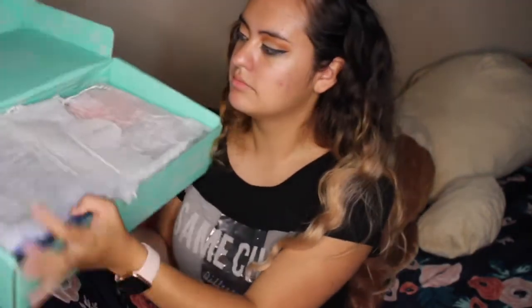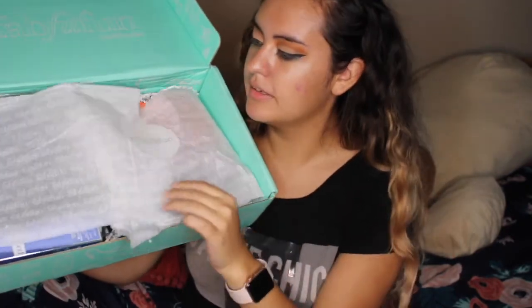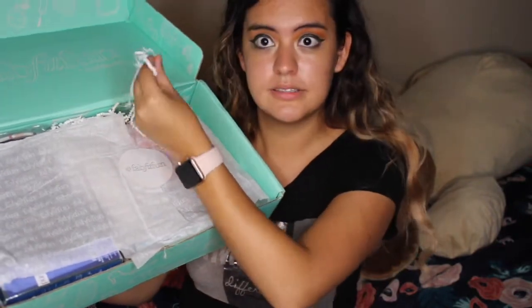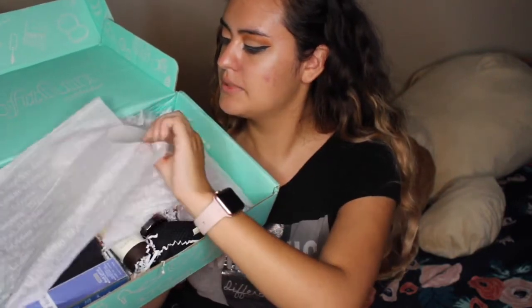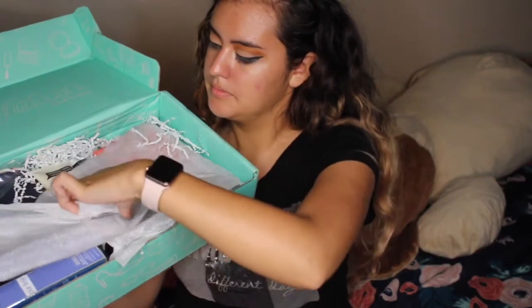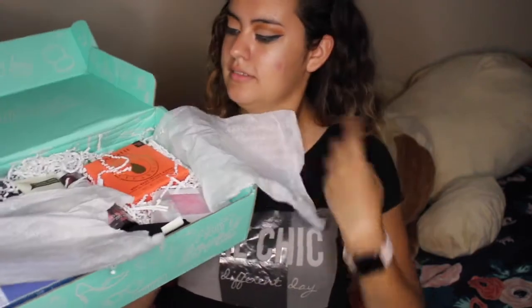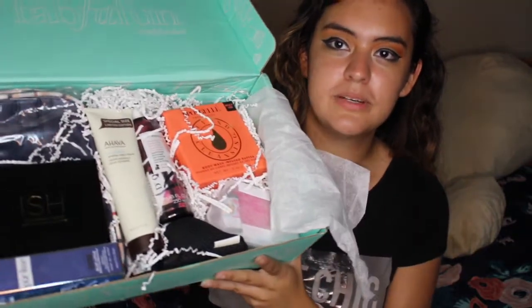It comes with a pretty tissue paper, whatever this is called, and a sticker - I don't want to mess this up, it's so pretty. I like how they neatly arranged everything. So let's go ahead and pick something out.